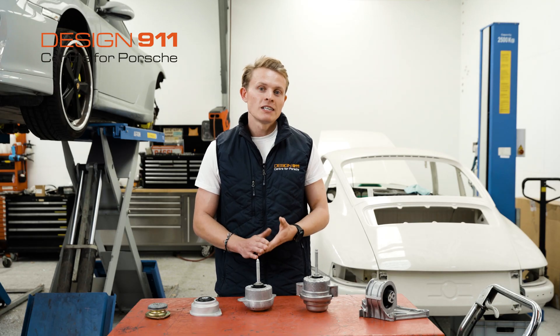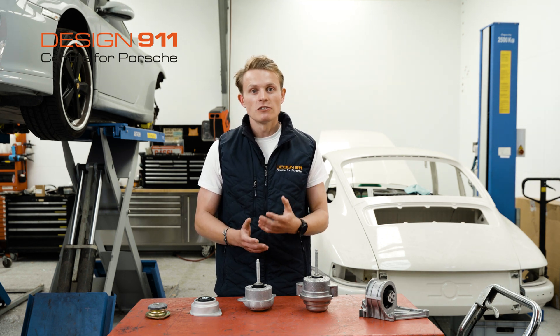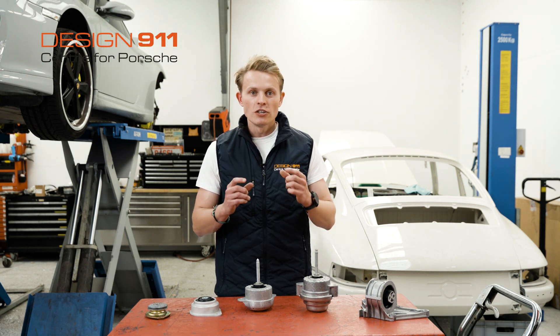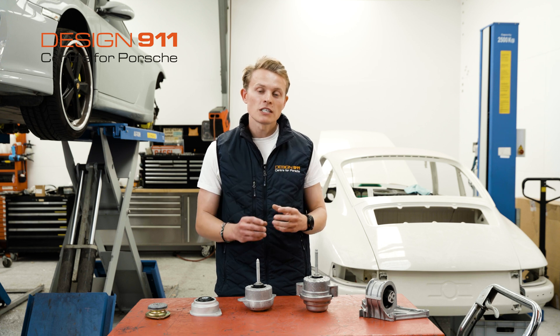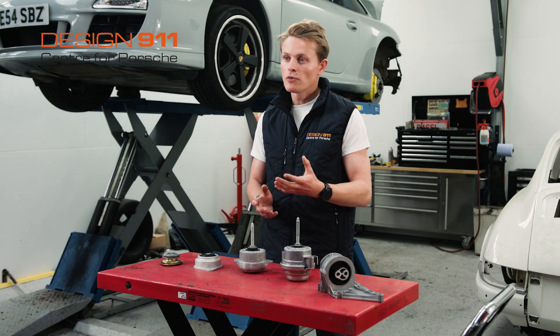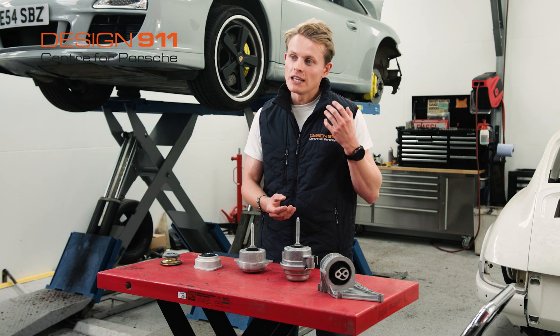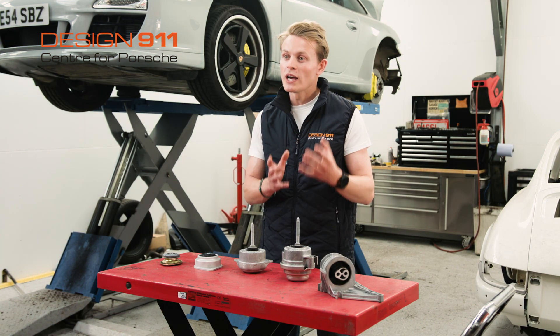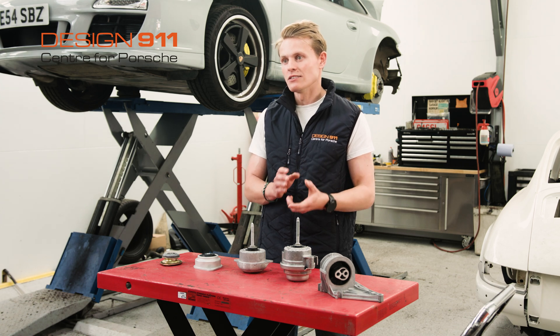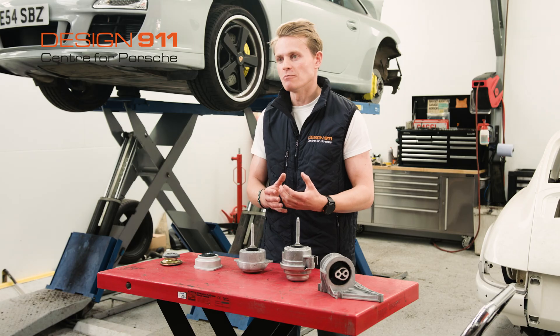The final sign of a worn engine mount is actually a visual sign. If it is possible to see your engine mounts and you notice that the rubber is either compressed or cracked, that is a sign of a worn engine mount. Or if you have engine mounts that use hydraulics — they're filled with oil — if they're leaking, weeping, or look wet, that is a sign of a worn engine mount. They shouldn't be wet; they should be containing all of the oil that's inside them.